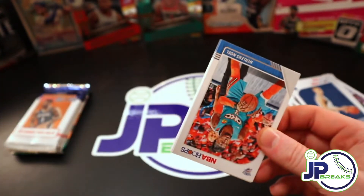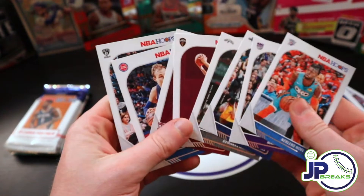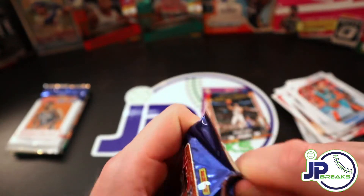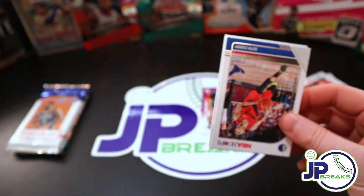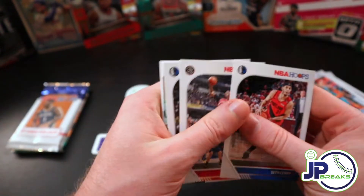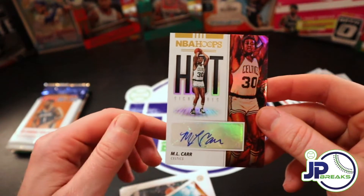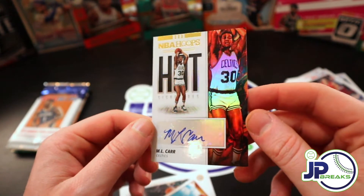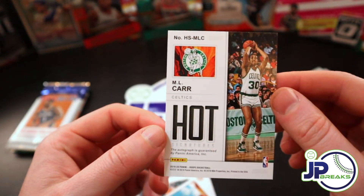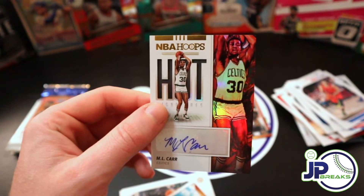So far the hoops has been underwhelming, I'm not going to lie. It's been a little underwhelming. That was just a strict base pack, nothing very good. But when the price of hoops is almost $300 a hobby box, these packs have decent value. So it's hard to complain - but wait, we do have an auto. I can't complain now, but it's ML Car.